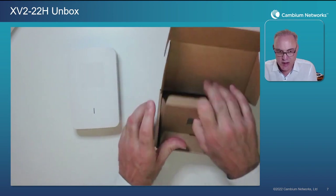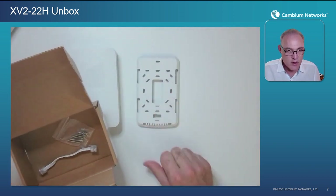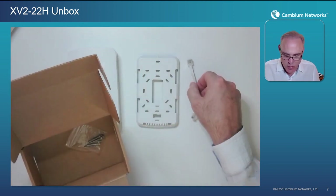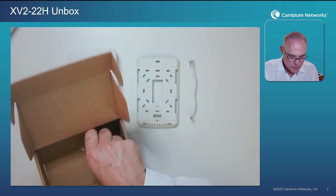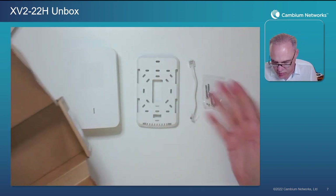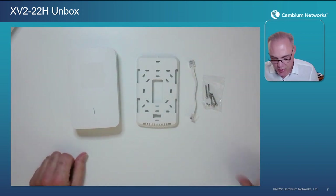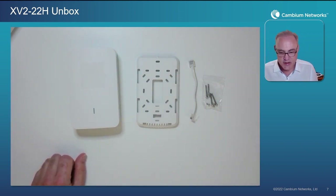At the bottom of the box we have some more pieces: a bracket, an RJ45 cable — very important — and a bag of extra screws. We'll show you how to use at least some of them today.